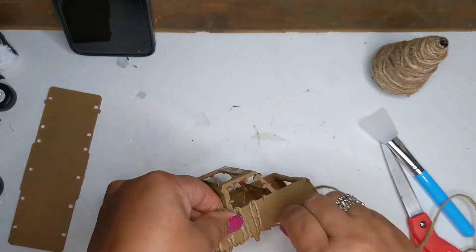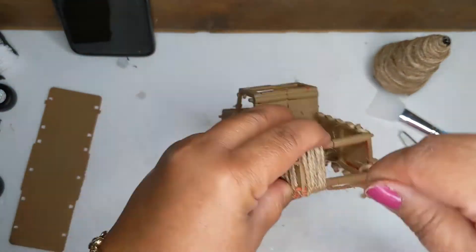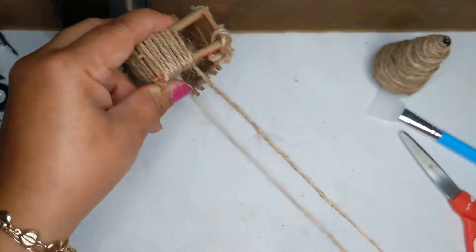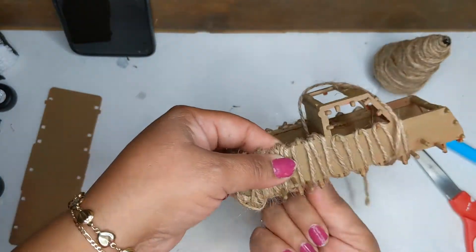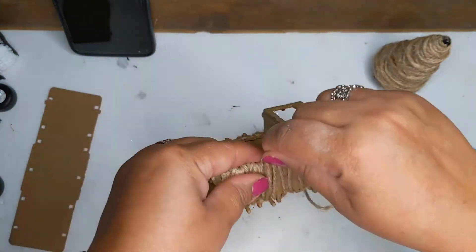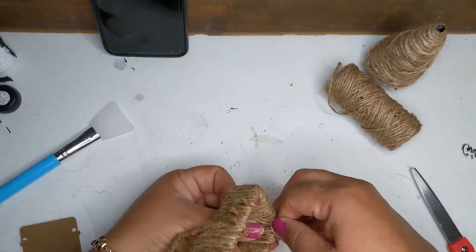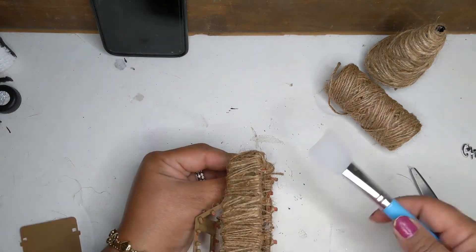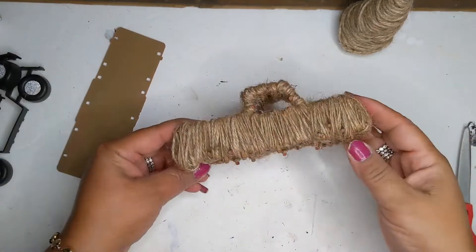This is how I decided to wrap the twine — going up and down — which is actually how the tinsel was wrapped in the first place. Some areas you have to go through the windows and through the truck, but just keep wrapping. Feel free to use glue to cut pieces of twine to better reach some of the areas, and use one of these cute little silicone spatulas.